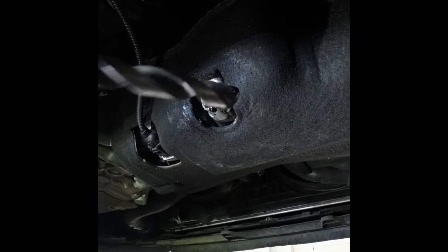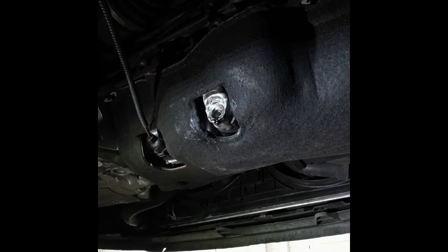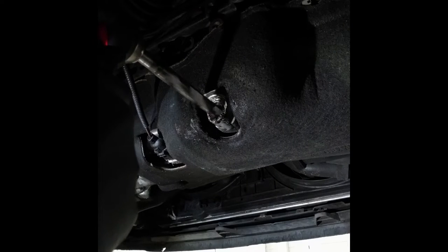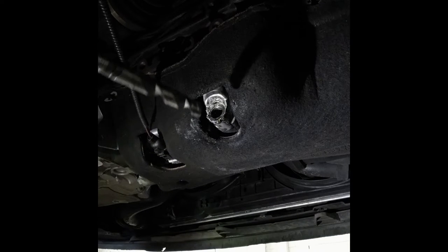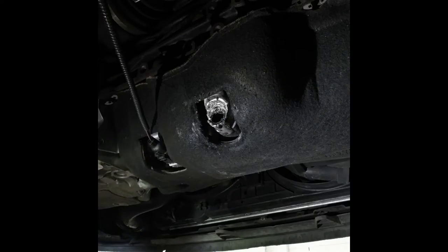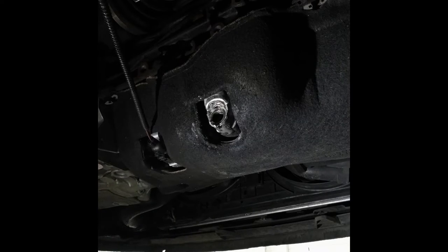That's a problem — the drill bit is a little bit too long and I can't get the drill in square. That's a bit annoying. I've just removed the engine support rod so I can get my drill in there. We've drilled our hole to a larger size.